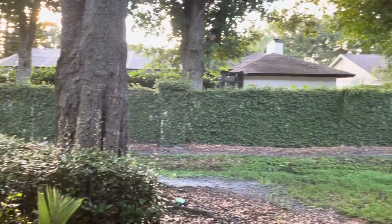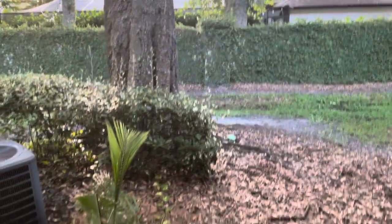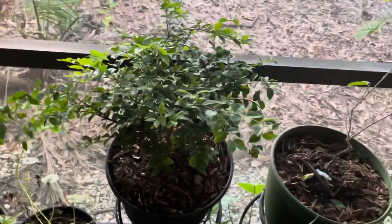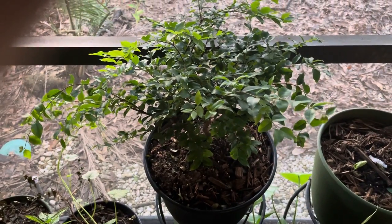Good morning, everyone. This is Herb from the Herb Swamp, and today we're going to be talking about the Jaboticaba. The botanical name for the Jaboticaba — this is the Sabra variety — it's Plinia cauliflora.